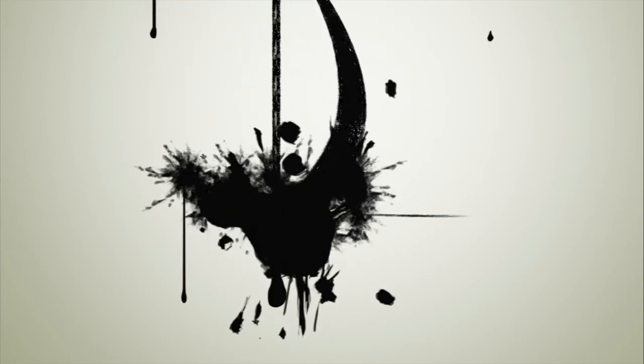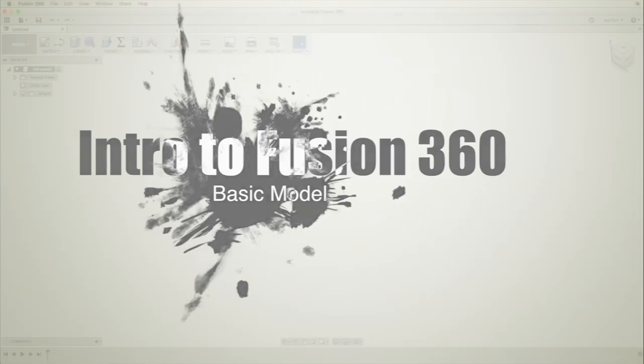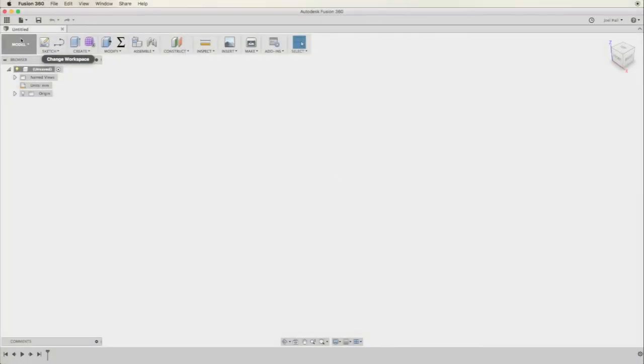Hello, welcome to my beginners tutorial on Autodesk Fusion 360. One thing I hear often is that Autodesk Fusion 360 is difficult to learn or has a steep learning curve. I'm going to show you how easy it is to get started in this powerful program.